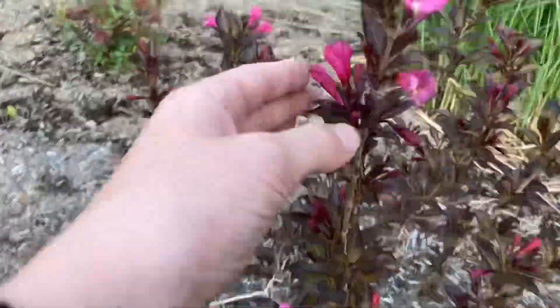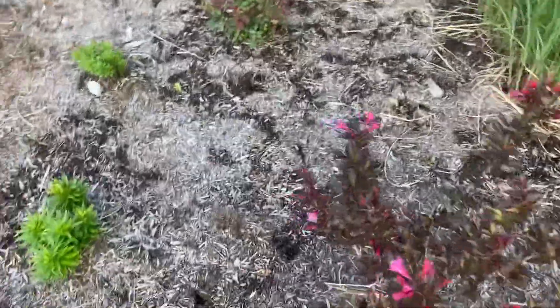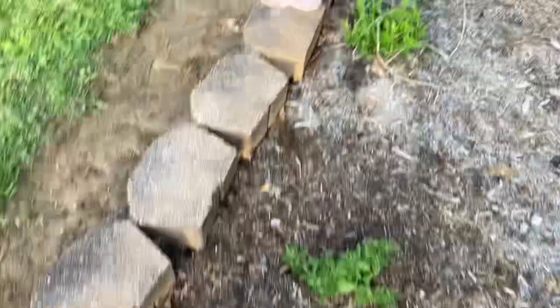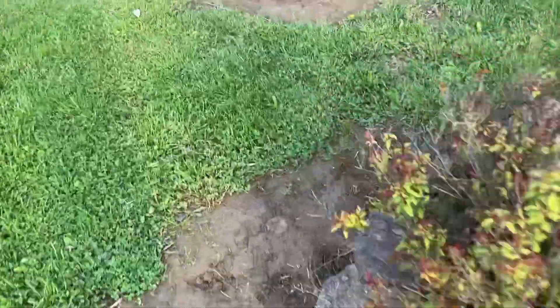Another wine and roses weigela. Appreciate that. Okay, and here's the other one right here. Yeah, here's the other one. And I think we're seeing some iris in bloom. There's a lamb's ear under there.